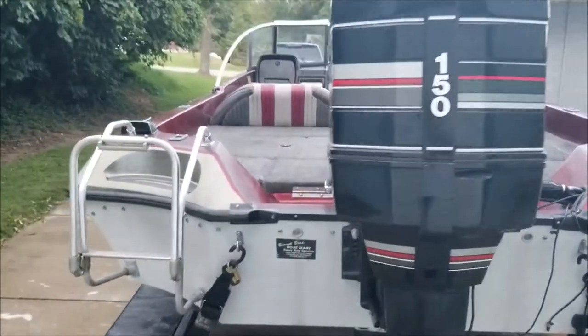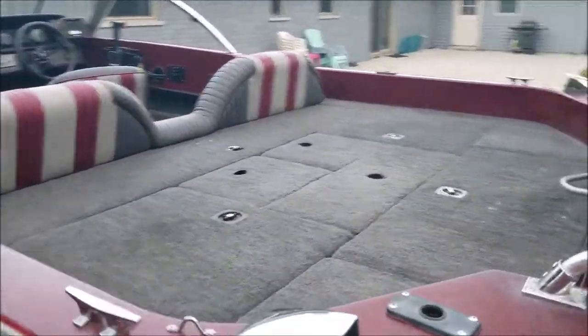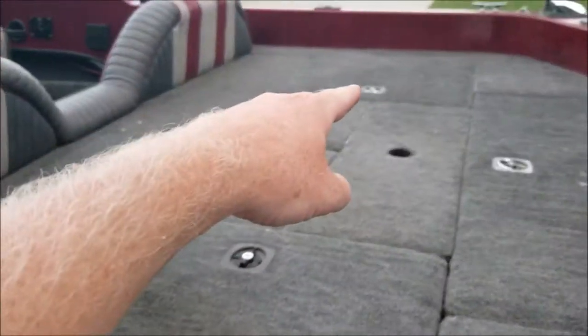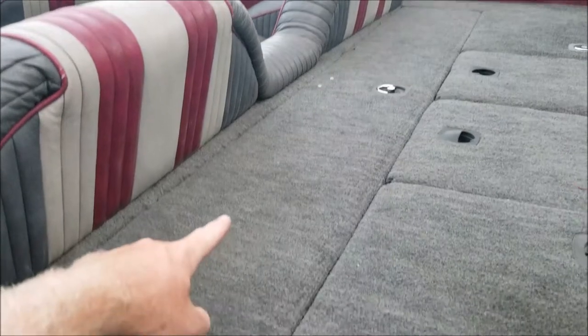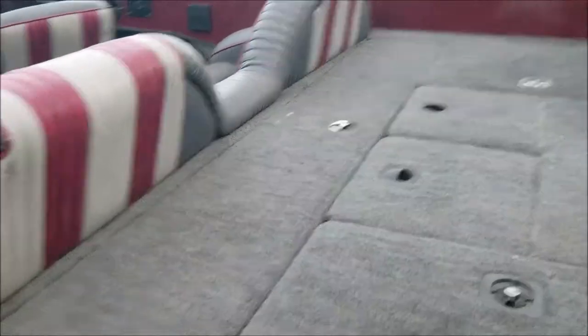It's also got a swim ladder. On the inside, it's got a lot of storage. The battery compartment is back here. There are two storage compartments here and over there. There's a double live well here, and then there's storage here for either short fishing poles or other boating accessories.